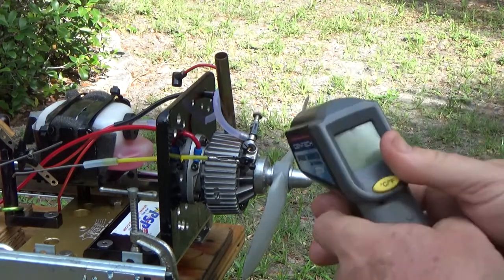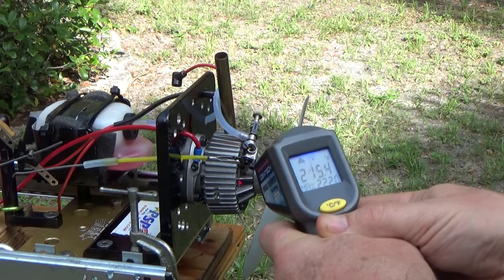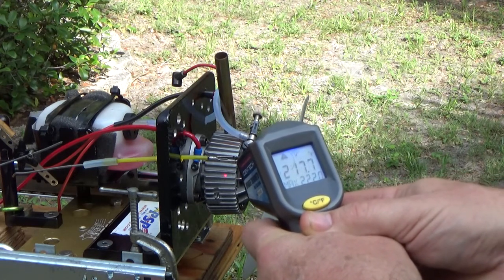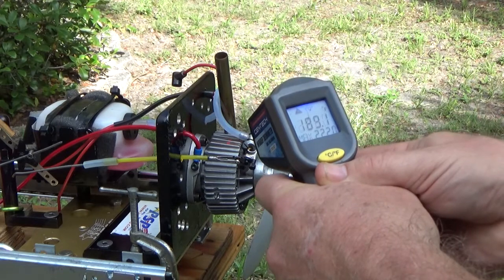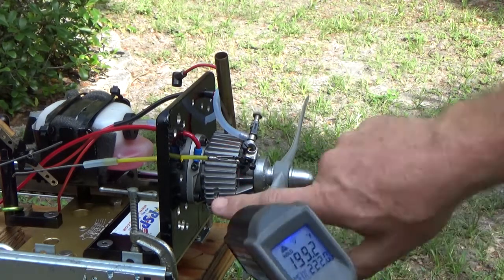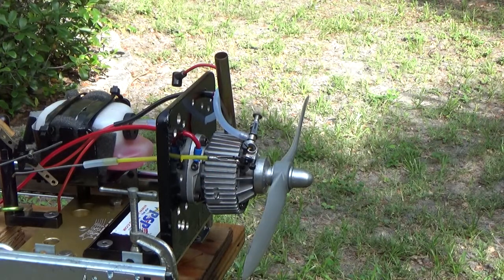Let's take some temp readings here: 138, 160, 213, 217. Maybe it overheated. And the prop hub — where are we seeing this hot spot? It feels really hot, so I'm thinking it was still too lean.